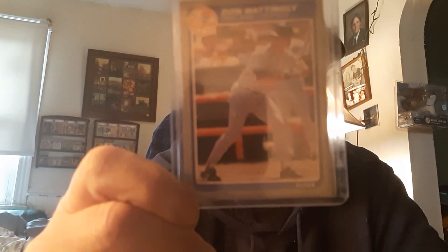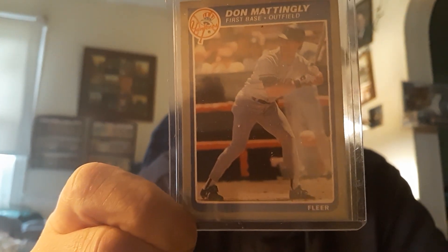And this is, like I said, a beautiful card of his. I like that stance — just to signify the great Don Mattingly there and the great career that he did have with the Yankees.